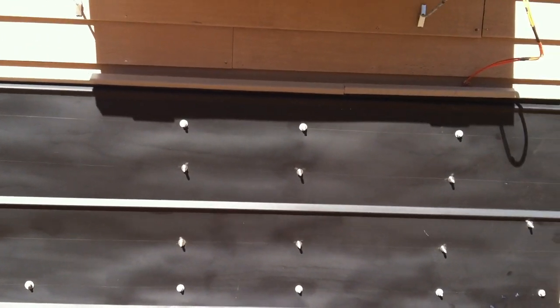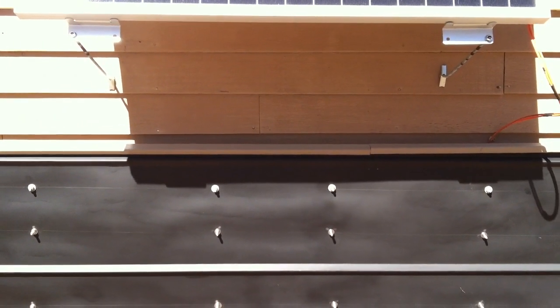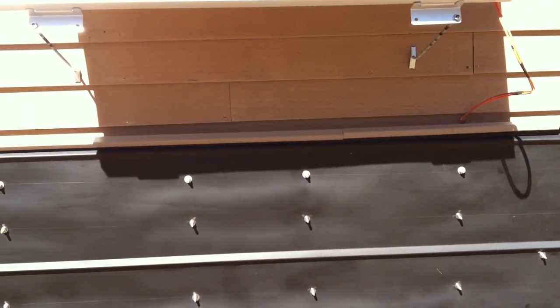That's the beginnings of what hopes to be at least the test portion of the homebrew heat pump. More later.